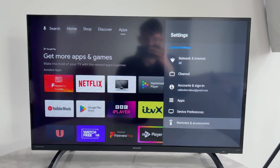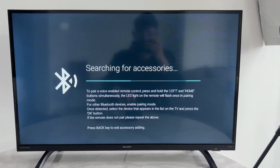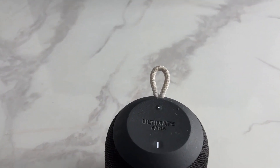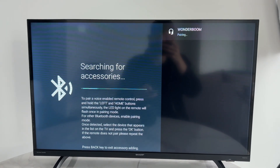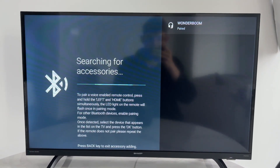Scroll down and press 'Remotes and accessories'. Make sure your accessory is turned on and in pairing mode — for example, on this speaker there's a pairing button you need to hold down. You can see it appearing on screen; click on it to pair and confirm your decision. It's now successfully paired.